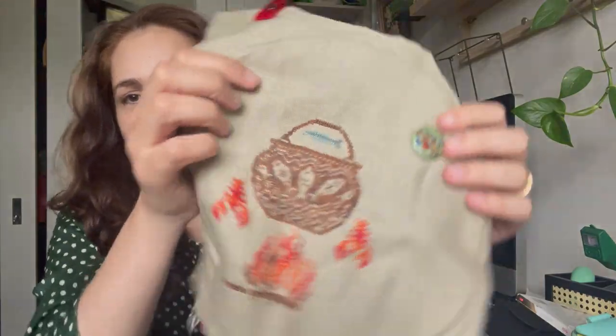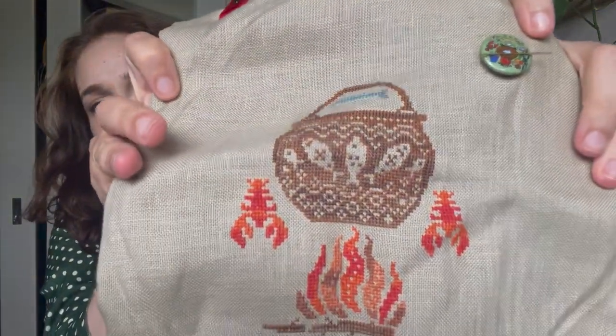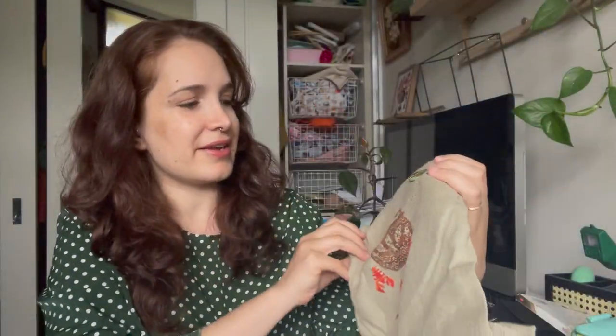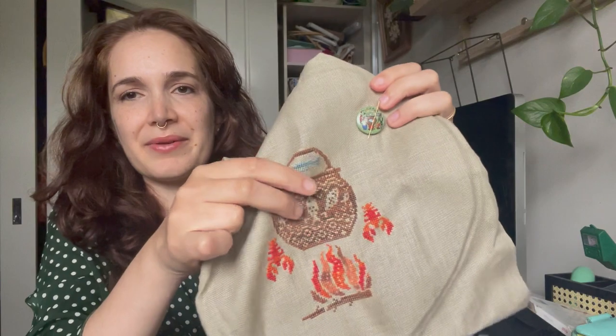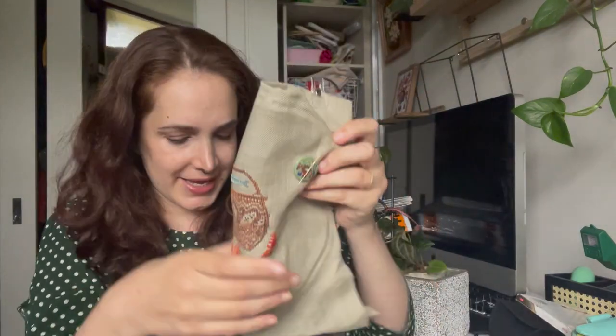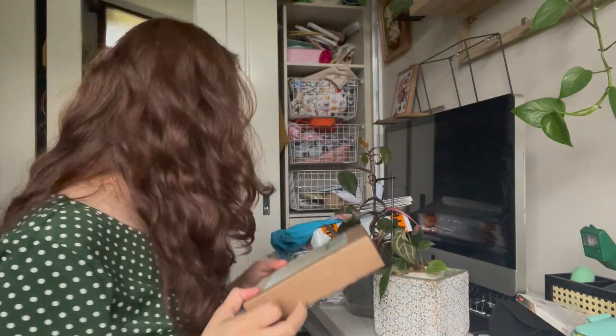I've slowly been progressing on this, and this is what I'm up to. I've just done the central few motifs — the lobsters, the pot. This is a lot bigger than I thought it would be, so it took me quite a while to do these large motifs. I'll slowly plug away at this. Oh, I also got these really cool titanium scissors. I try to buy scissors for every project I have, but I haven't quite caught up yet.